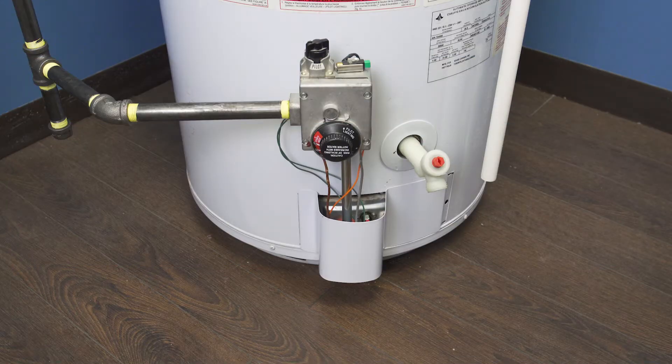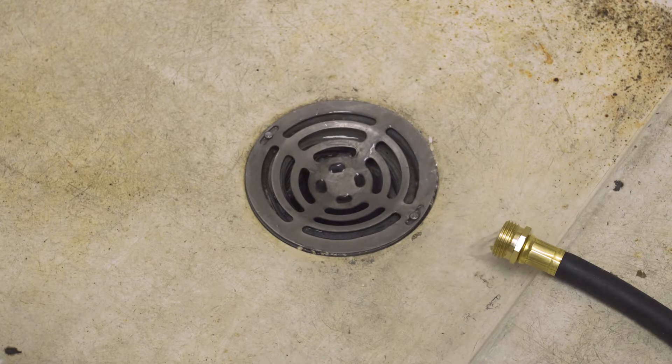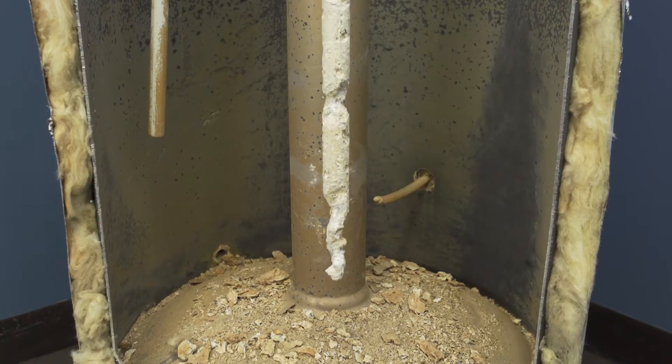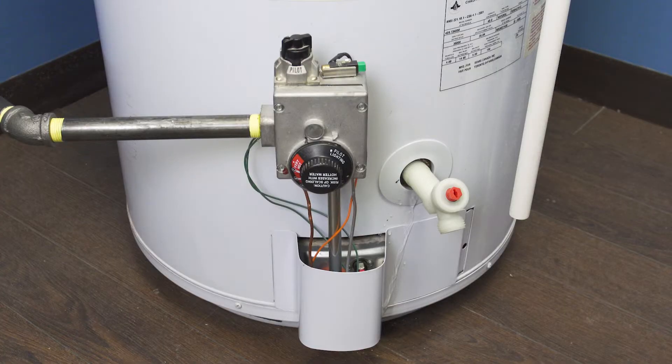On the bottom of all water heaters is a drain valve. These valves are useful during regular maintenance to drain the tank of any built-up sediment. Overall, if the drain valve is cracked or if it's leaking, then it should be replaced.